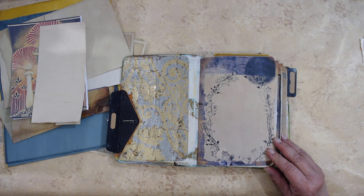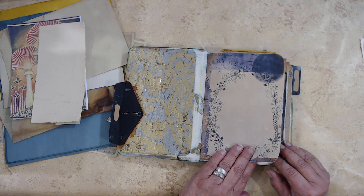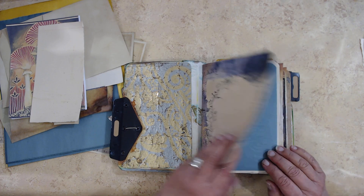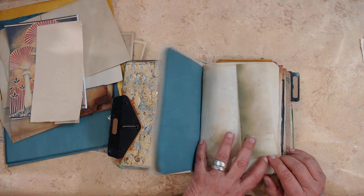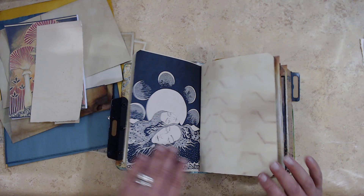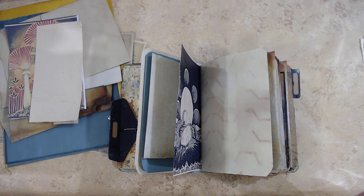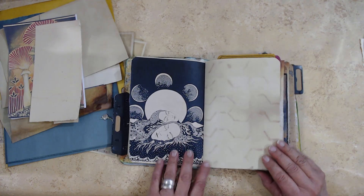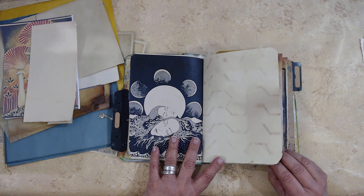A lot of these are from when we did the moon series, and I had a lot of cool papers that I had collected. You can see they're very — I was going to say dreamy — they're all depicting something kind of dreamy or ethereal. I'm not even sure if I ended up using all of these in our original journals, but I really do like them.